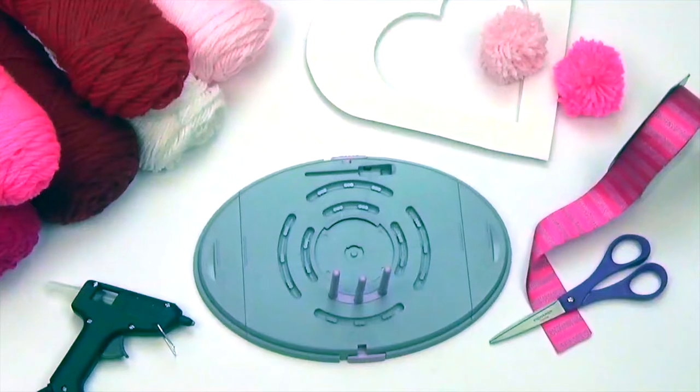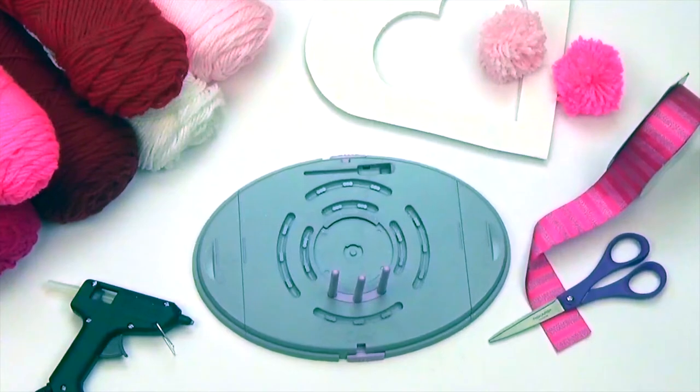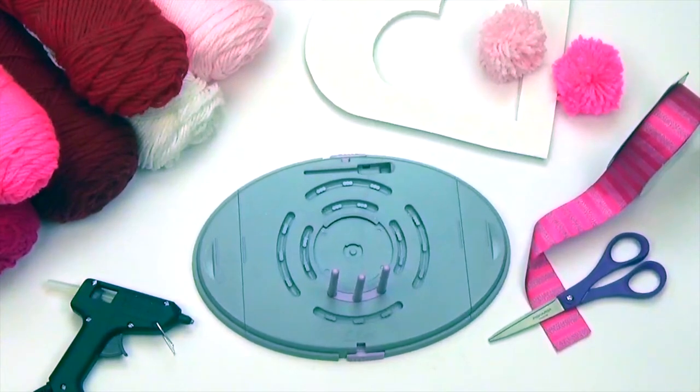What you'll need is some yarn in a variety of Valentine colors, Afre ribbon in one and a half inches width, a sturdy heart to use as a template, scissors, hot glue, and of course the BowGenius.